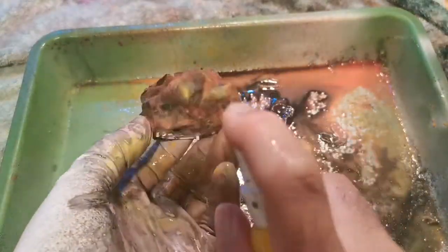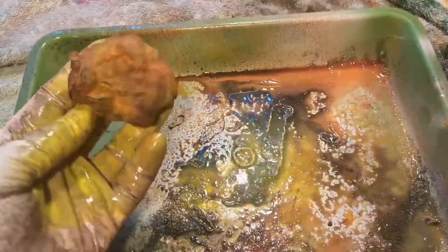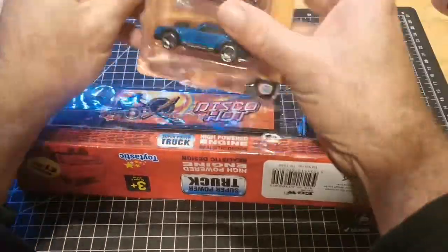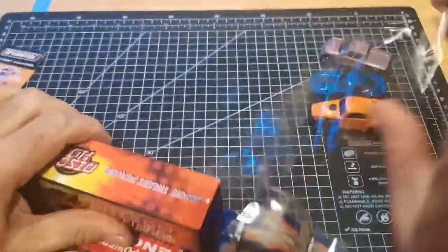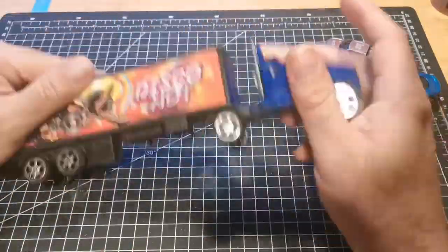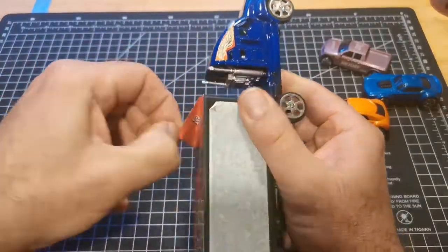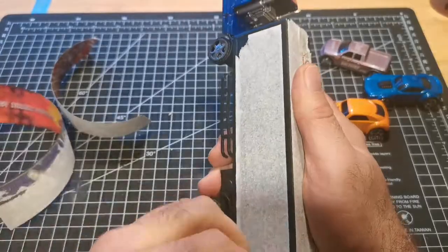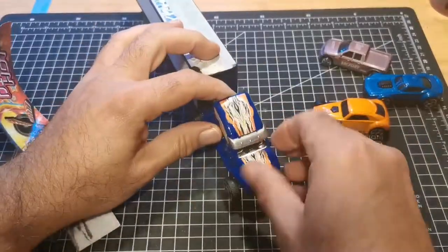Once it's all dry, I go back over it with a bit of yellow just to highlight some of the edges to make it look like a real explosion. Since I've made the explosion, I've got some stuff rattling around the floor of my shed, so I thought I'd make a quick diorama — nothing special, nothing exciting. I'll have a go at building a quick Gaslands-style diorama.